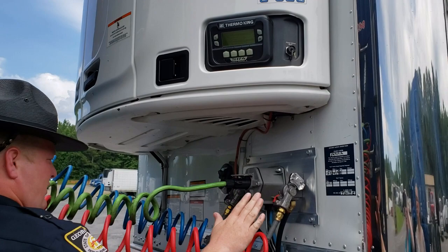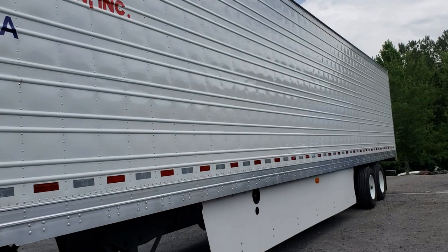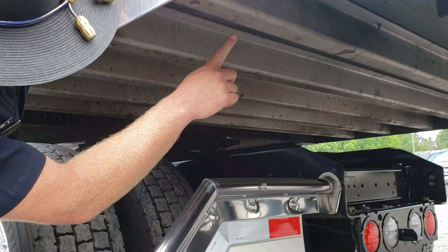We're gonna check the front of the trailer, make sure that everything's riveted in, there's no rivets missing, and everything's in good working order. Coming down the side of the trailer, we check the body — no rivets missing, the rails are good, the rails aren't sagging. This trailer has skirts on it, so you can't see underneath easily, but we're gonna look under and check all the cross members, making sure none of them are sagging or missing.